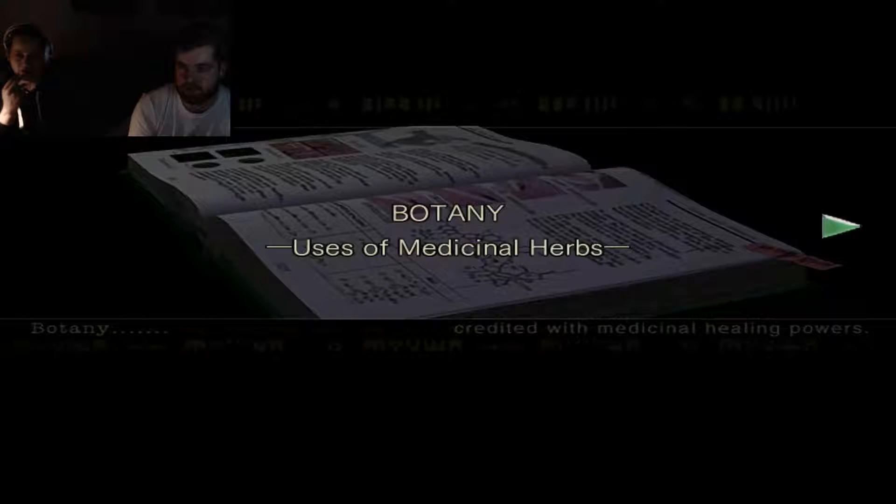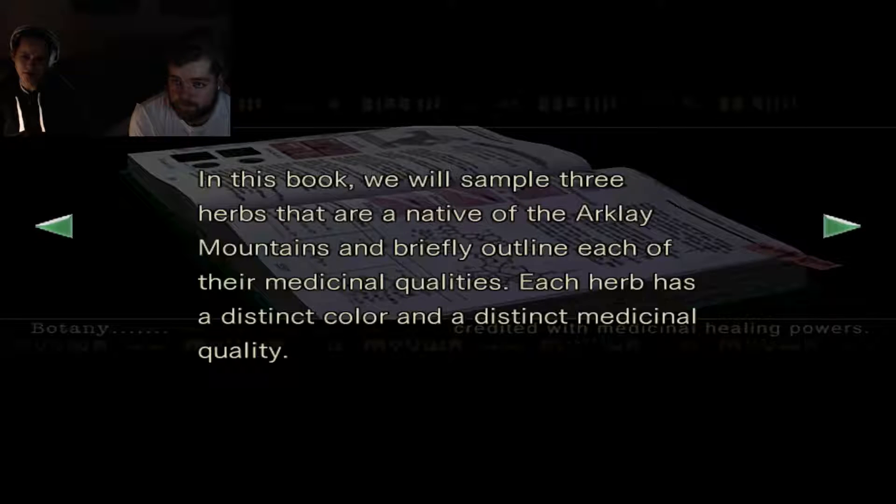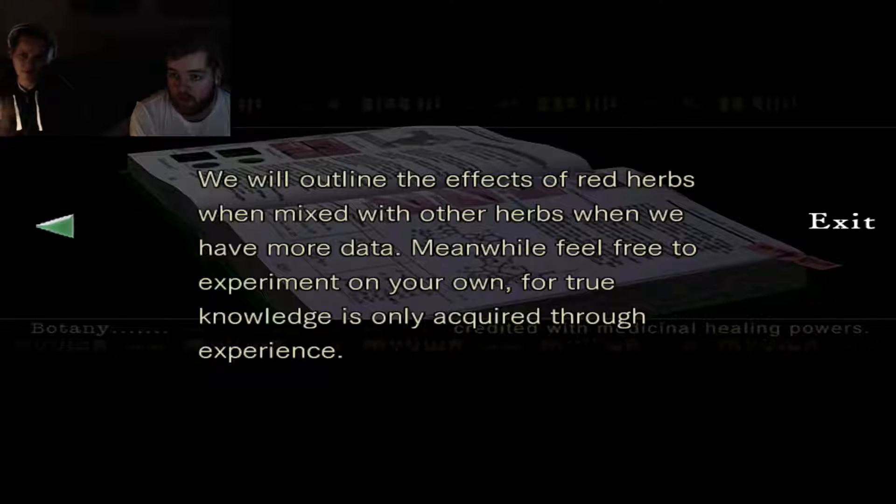Botany book — I don't know it so well. The fact is that there exist many plants in this book. We'll sample three herbs, each herb, and this is about normal herbs. We have found that mixing green and red herbs results in a magnified effect. We will outline the facts of red herbs when mixed with other herbs when we have more data. Meanwhile, feel free to experiment — true knowledge is only acquired through experience.